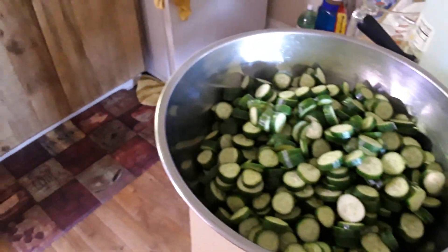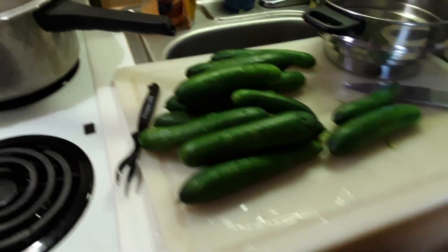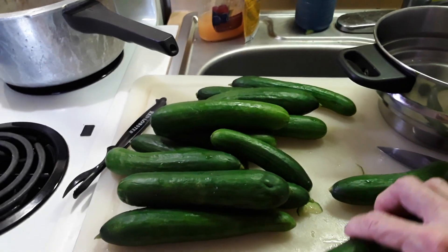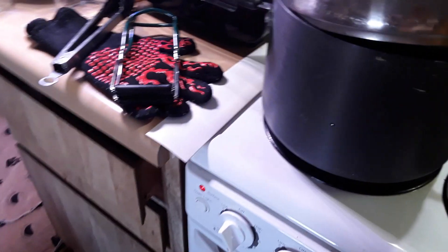Red and butter pickles. I have 11 pounds of cucumbers. They're Persian cucumbers. They don't have any wax on them and they're a little bit smaller than a regular one.